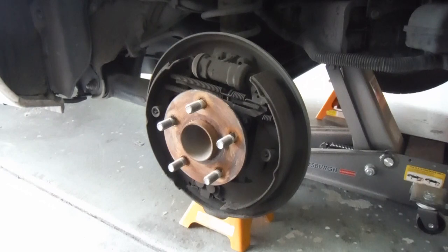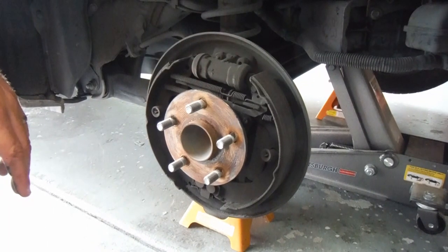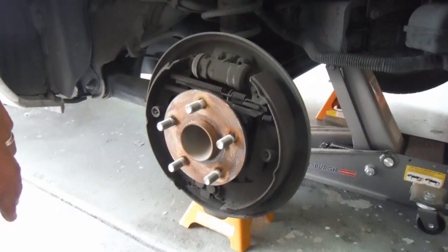We got the brake drum off and the brake drum itself is pretty grooved, even though the pad material on the brake shoe is still not completely gone — it's not metal to metal — but it's definitely worn down enough to where we're going to change those out. I'm going to talk to the owner and see if he wants to get some new brake drums as well.